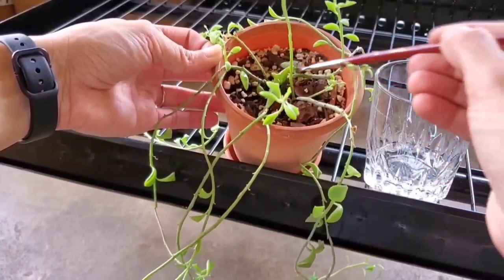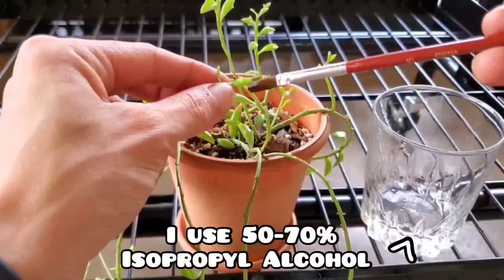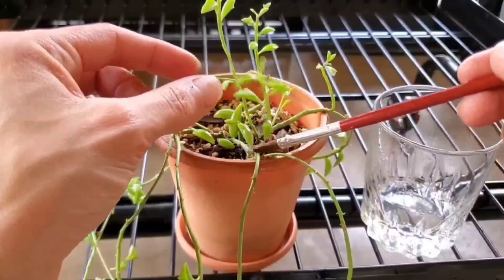And that's what I did to this string of dolphins right here. In my experience, the string of dolphins can really tolerate the alcohol quite well. I use it straight up — I don't dilute it any because it dries very quickly on the leaves.